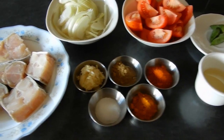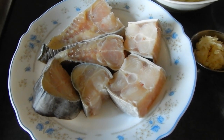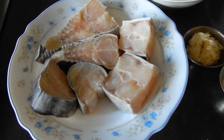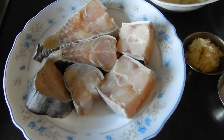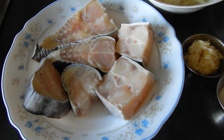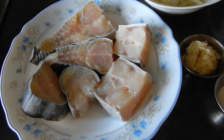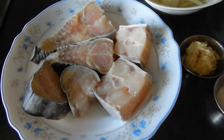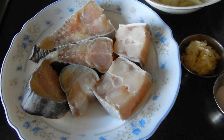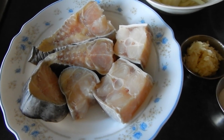So guys, here's what we need for our fish curry. 400 grams of boal fish which have been cut into large chunks. I had two steaks which have been cut into three pieces each, so we've got six pieces as you can see. If you don't have boal fish then you can use cod, 400 grams of cod or red mullet which also works well, or even salmon, but some sort of white fish works best.